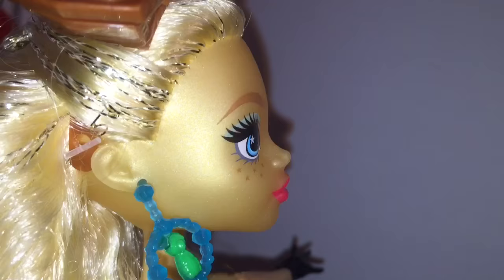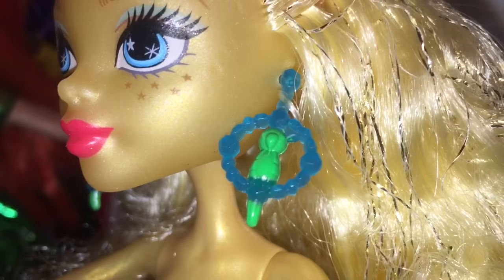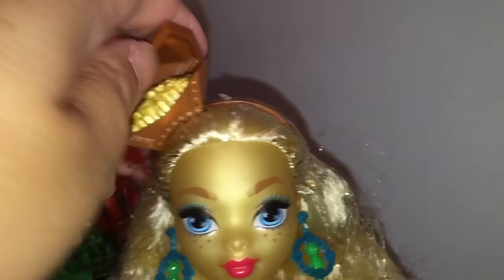I really like these earrings — they look like little parrots sitting inside hoops, and you know, sailors and pirates always seem to have parrots, sometimes monkeys. I like the parrots sitting in the blue hoops. She's also got this treasure chest on her head at a jaunty angle, and when you pry it open you can see it's full of gold coins.